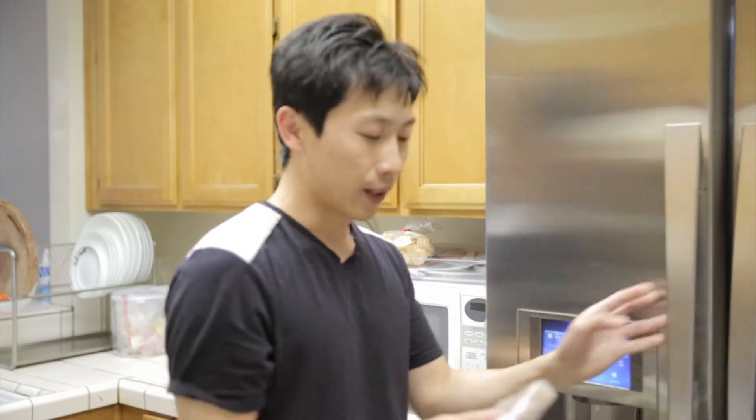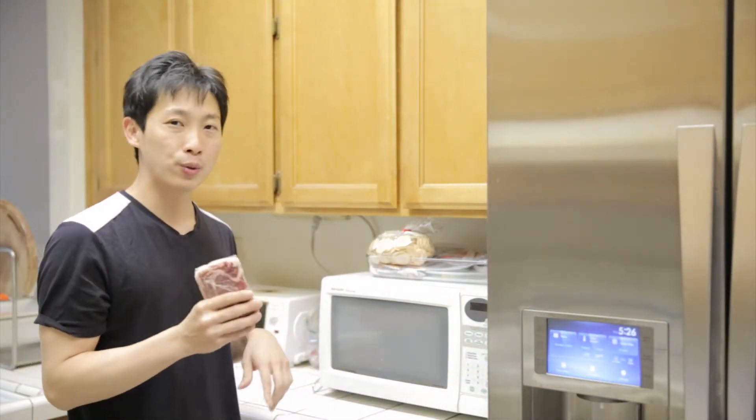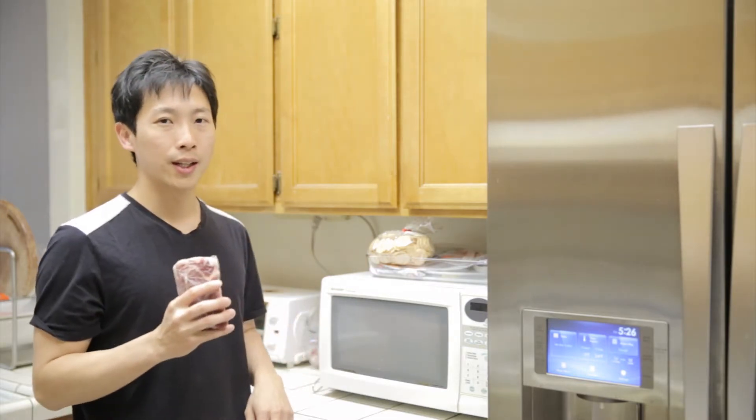Let's say you want a steak — just pull one out of the freezer. A steak of this size is about 0.7 pounds. I would recommend using the auto defrost option in the microwave, and usually if you specify 0.7 pounds, it might try to overcook the meat.